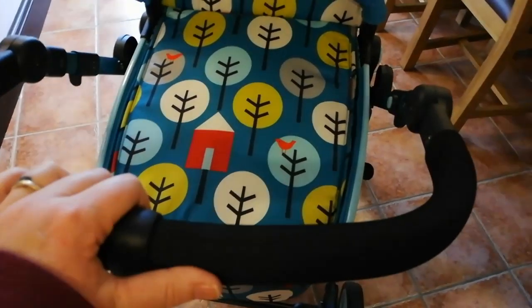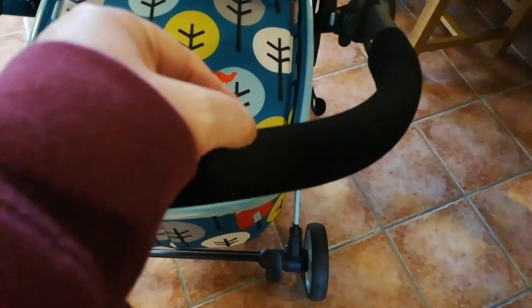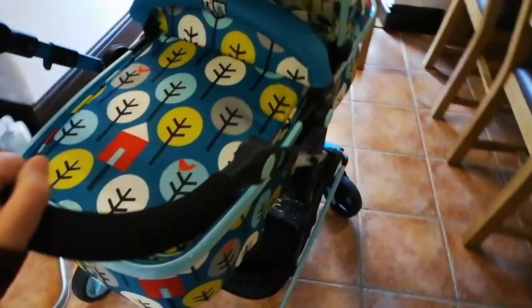I also think that this handle — the foamy part — when it gets wet, it absorbs the water. I've seen a lot of them where people have sold them secondhand and these have been chipped, bits have broken off, because obviously it's used day in day out.